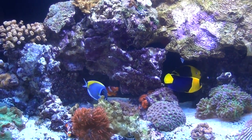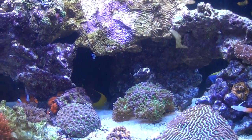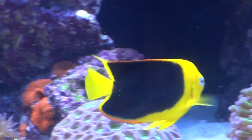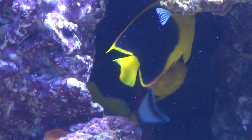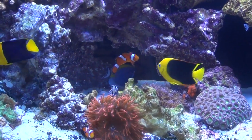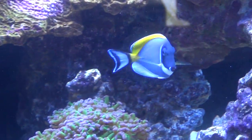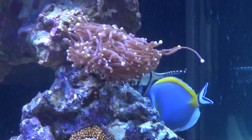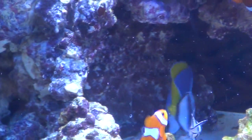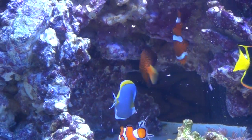I first put the two angels in at the same time and they seemed fine. The one angel was kind of going after the Rock Beauty — the one in the back. Rock Beauty is beautiful with his blue eyes. But he calmed down. Then when I introduced the tangs the following day, the Powder Blue Tang was the one who's been a little more aggressive, but everything seems to have calmed down. He just loves going in and out of the rocks. They all seem to be getting along fine.